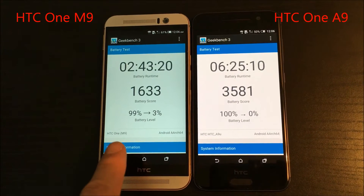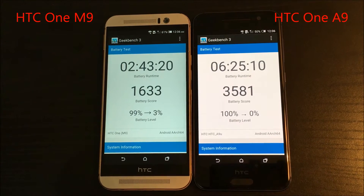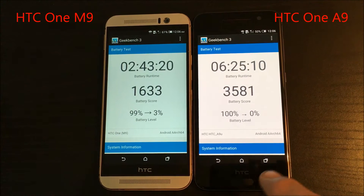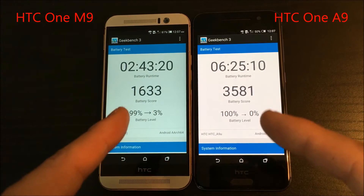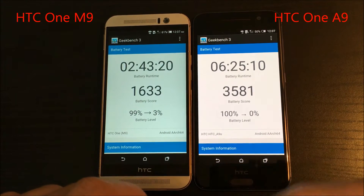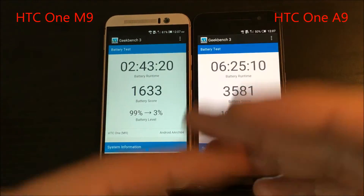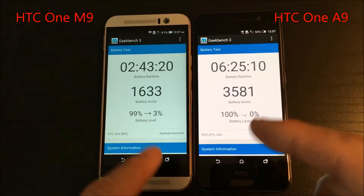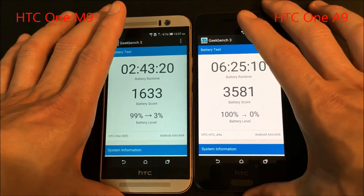I have my HTC One M9 and my HTC One A9 here. What I'm going to do is — first I ran a battery test and I'll tell you about that, then I'm going to run a GeekBench benchmark test three times, because every time you run it you get a different score. Each time I run it, I'll put the scores on the side here. So first, let's start off with battery testing.